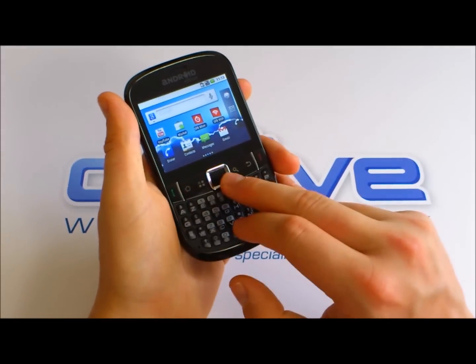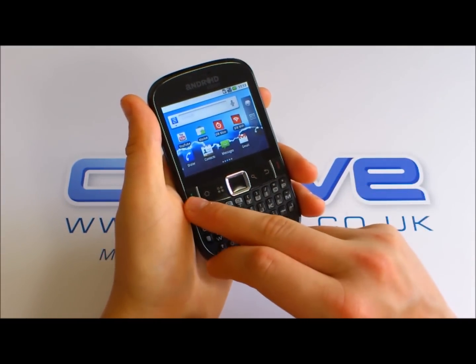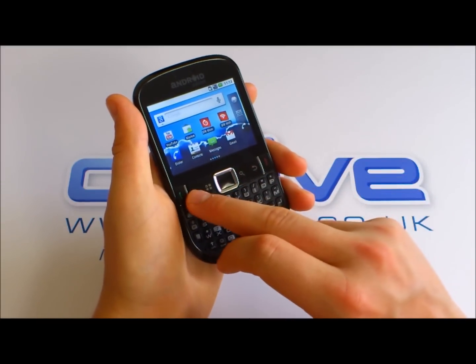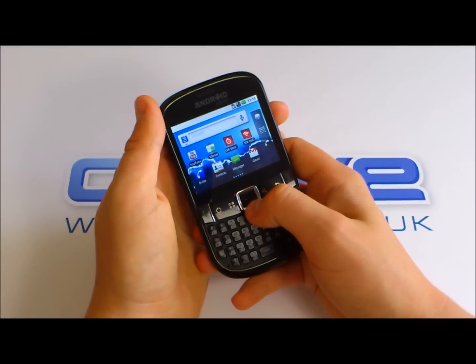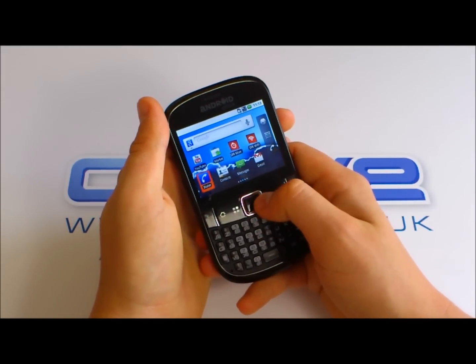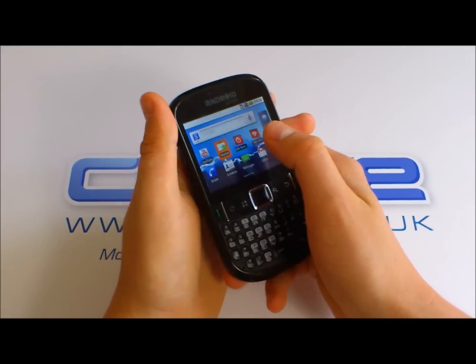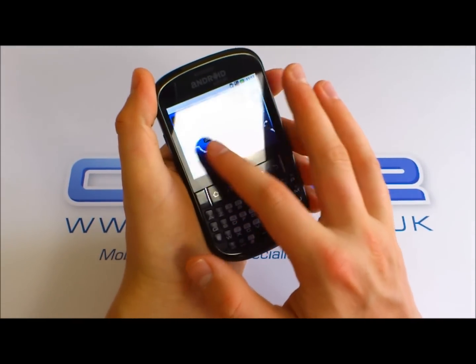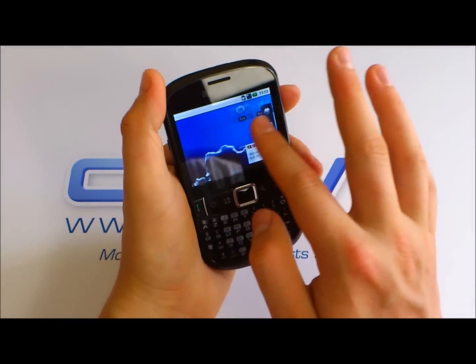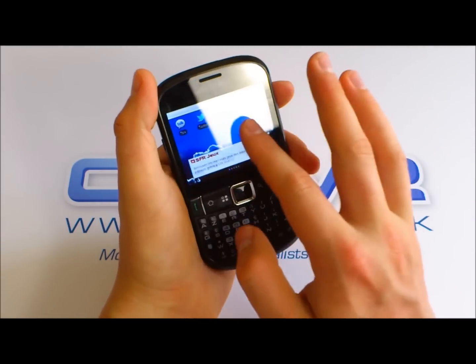We've got some physical buttons, including a start and end call button. We've got a back, a search, a menu, and a home button, and then we've got a cursor for moving around the screen. Because it is a touchscreen, we can still scroll through our customizable home screens and set them up how we choose.